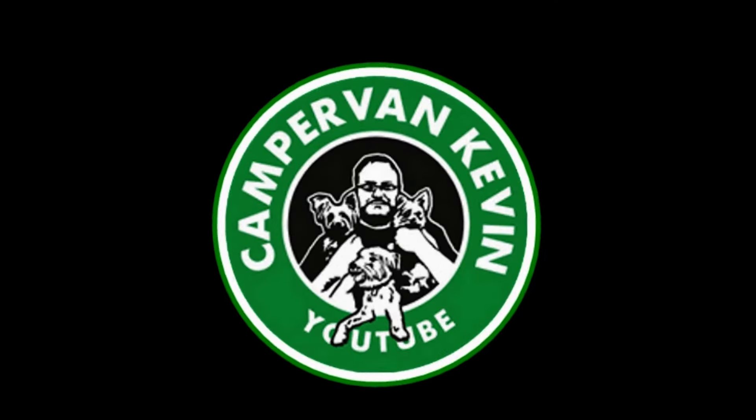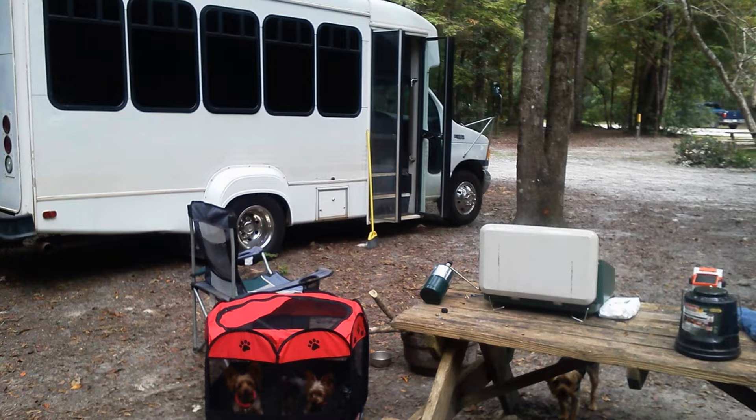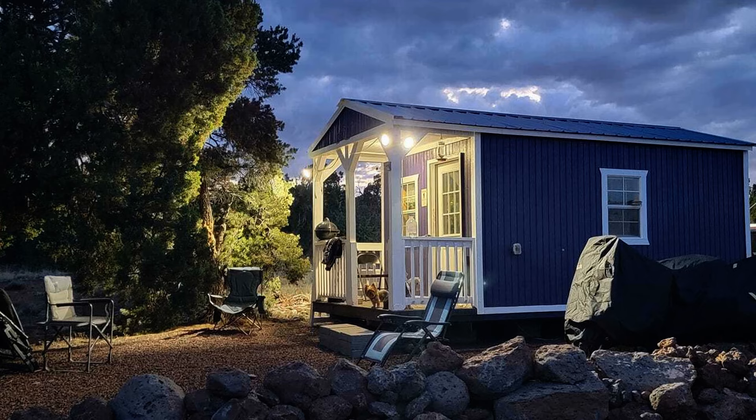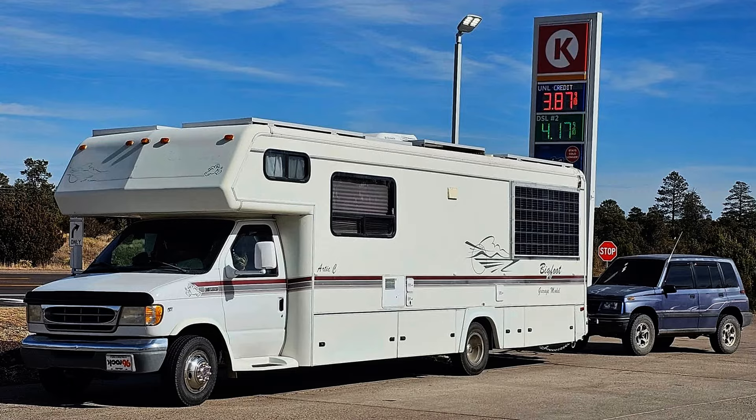Hey, everybody. Campervan Kevin here. How are y'all doing today? Got a little bit of good news and some things I want to share with you about Martini.